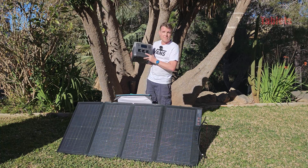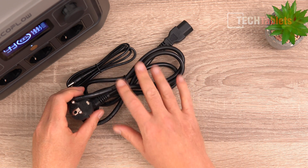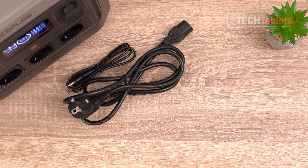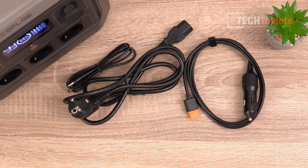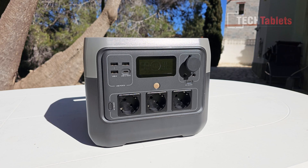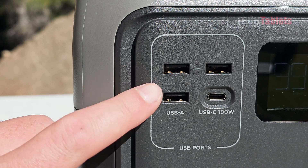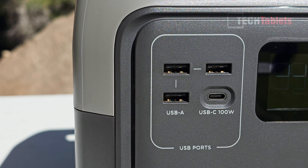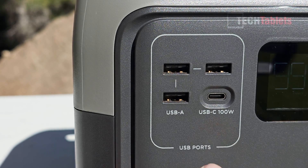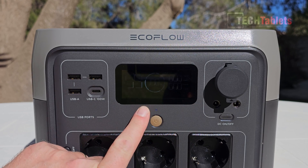In the box you'll find a charging cable, an AC cable for charging, a car charging cable, and a quick start guide. The capacity is 768 watt-hours, which is 40 amp-hours. Each of the Type-A ports is 12 watts, for a total of 24 watts, and there is one Type-C port at 100 watts which supports Power Delivery.